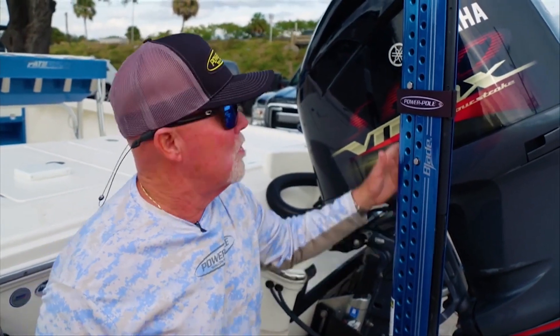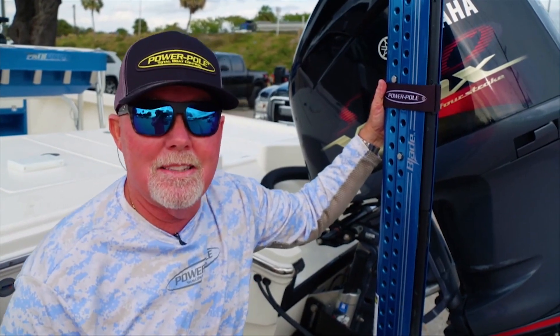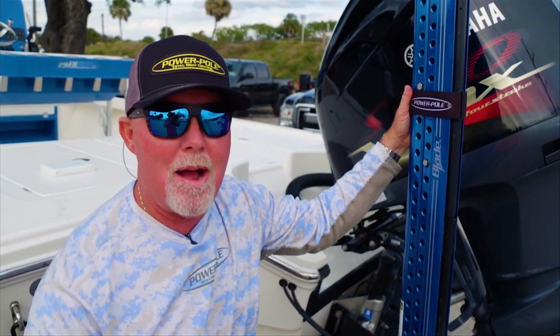If you have any questions about the travel strap, it's $14.99, or we'll make you a deal and sell you two for $30. Go to PowerPole.com — and that's today's powerful tip.